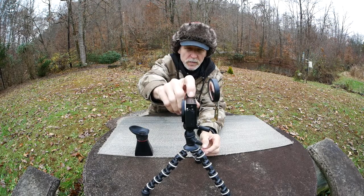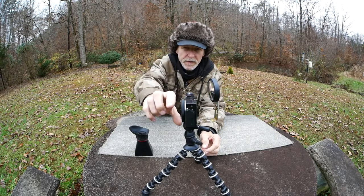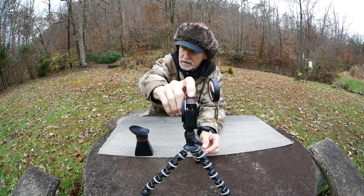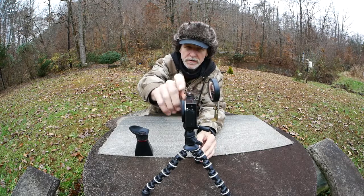But I couldn't see myself when I was vlogging, so a lot of times part of me would be in frame and part of me wouldn't. So I thought to myself how I could improve that.